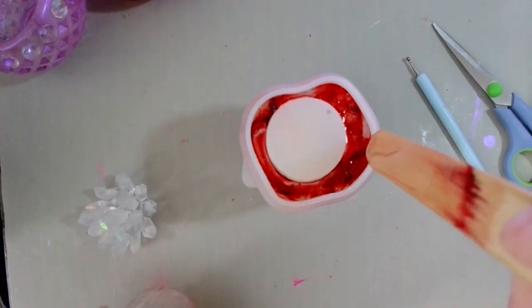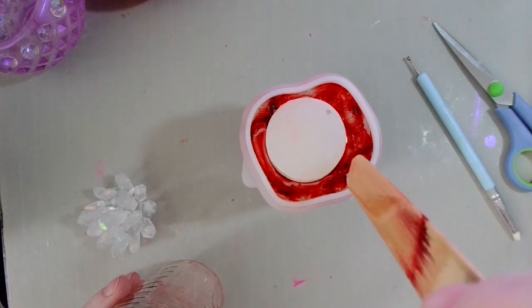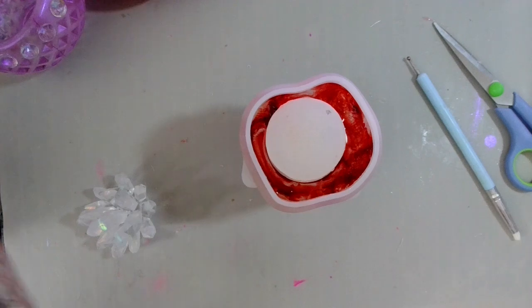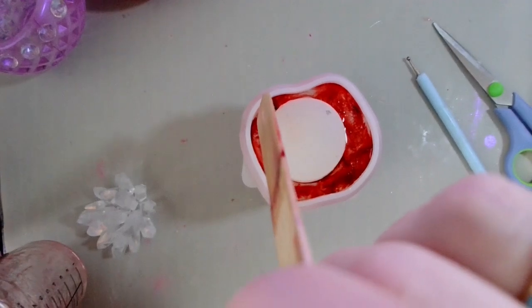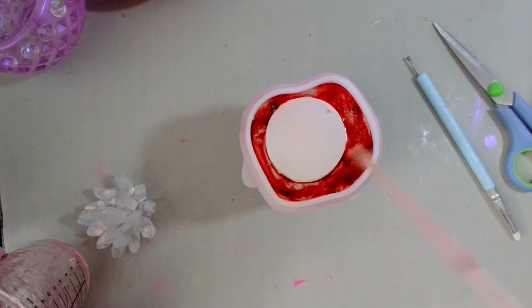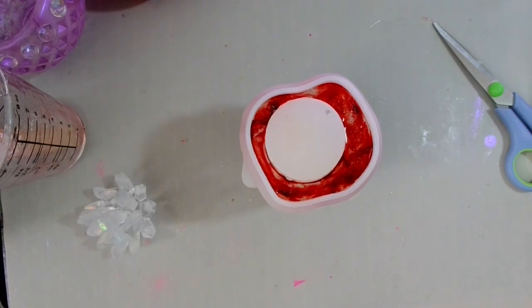Got a little bit of resin left at the bottom of my cup, so I'm just going to go around and make that red look a little more spoopy. We're going to go ahead and let him cure, and I will see you guys for the de-mold. See you soon!